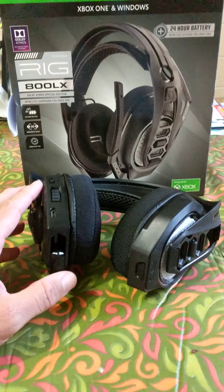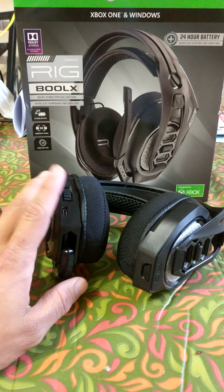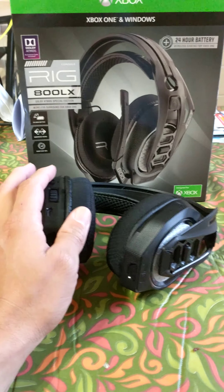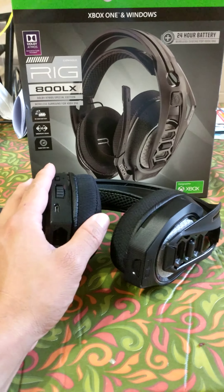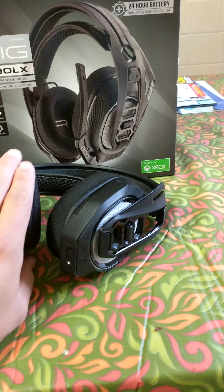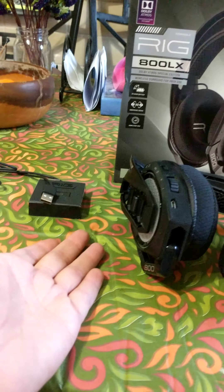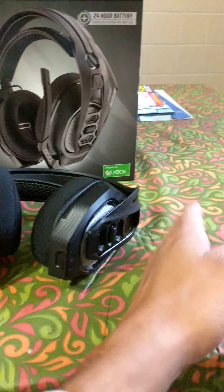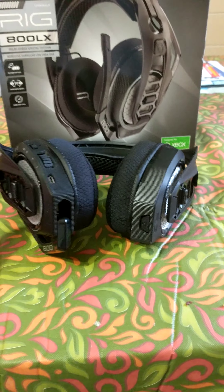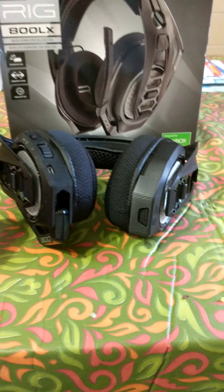The only downside is that they don't do a good job blocking outside noise. When you're playing and you have a room full of people near you having a conversation, you can hear them very clearly. This material doesn't close off the surrounding noise — if people are around you, you're going to hear their conversation. That said, if you turn the volume all the way up, you won't hear anybody talking.